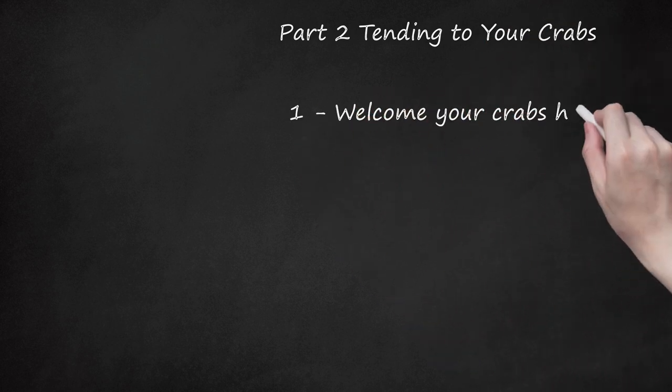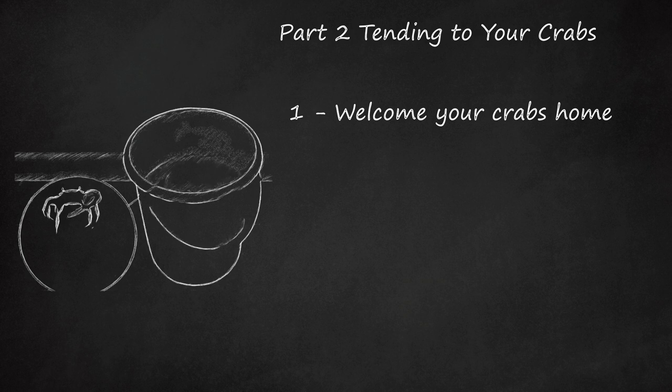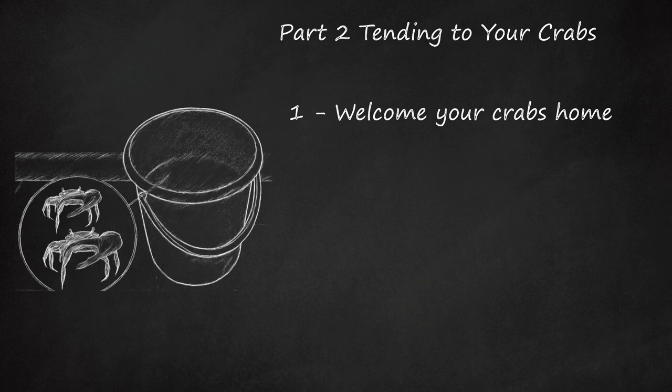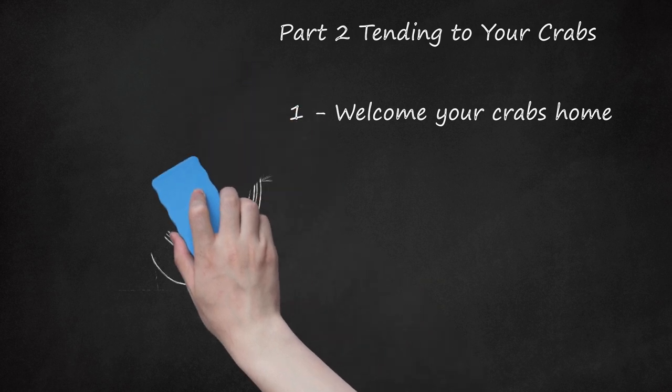Welcome your crabs home. Most people will either order fiddler crabs from a pet supplier or purchase them in a store. Before you set them loose in the aquarium, release your crabs into holding containers. Use plastic pails or large dishes filled with brackish water as holding containers. Avoid leaving your fiddler crabs in any shipping material — release them into the holding containers and discard any shipping water. Keep male and female fiddler crabs in separate holding containers if they arrived separately. Cover the containers to keep your fiddlers from escaping.